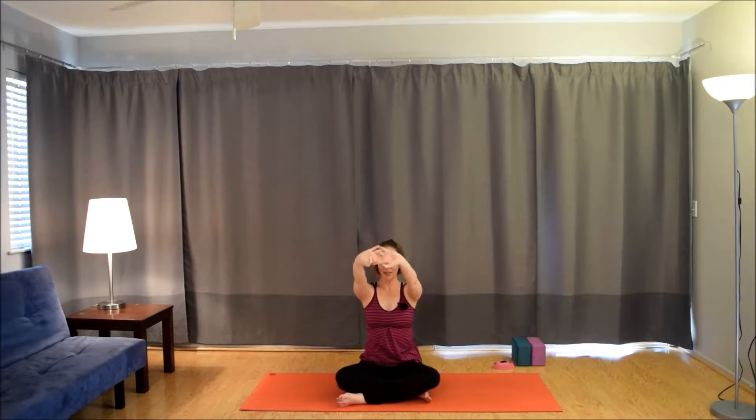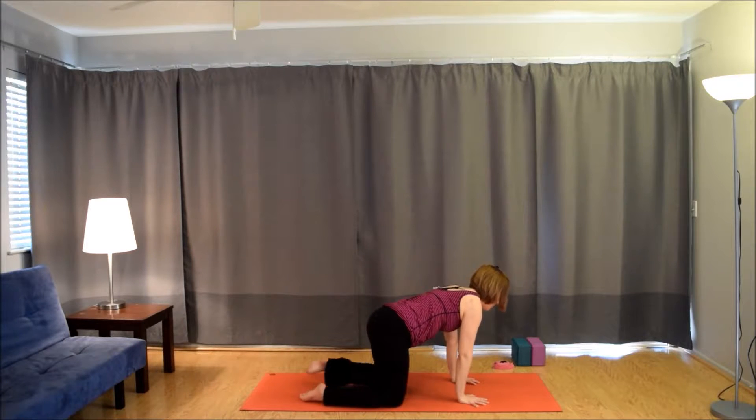Interlace the fingers, opposite pinky or thumb on top. Press the palms away from you. Inhale, the arms up again. Exhale, bring them down. Inhale, lift. Just notice how you can really move with the breath with these simple movements. Exhale, lower. Inhale, lift. Last one. Exhale, lower. Bring the arms down by the side. Shoulder rolls — maybe they come forward if they came backwards last time. And then cross over the shins and make your way into tabletop.